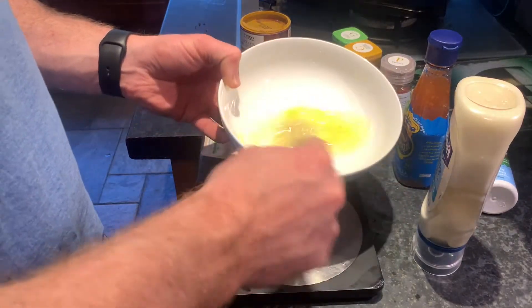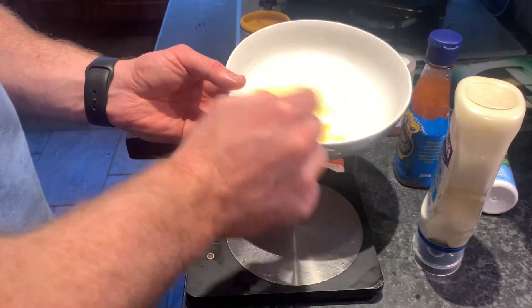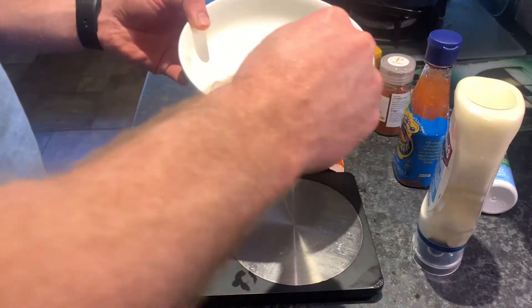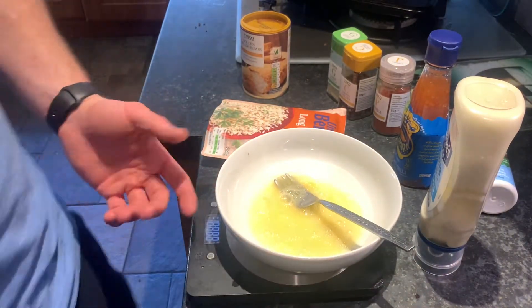I've cracked an egg white in here — you can use the whole egg if you want. With just the egg white, the calories aren't even worth thinking about, but I like to keep it simple. I don't even include them in the count. That's what you're going to use to coat your shrimp.